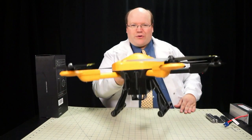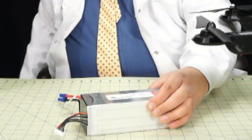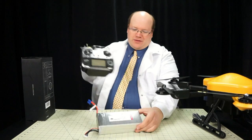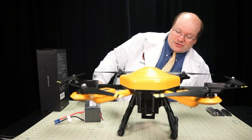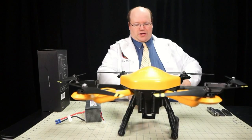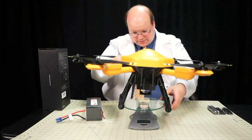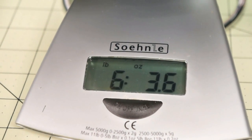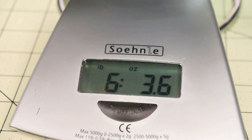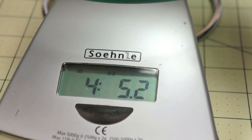This stout aircraft has a very stout battery to go along with it. This is a 16-amp battery - it's enormous. Just for a comparison, here's the radio - it's huge. The battery actually weighs more than the radio, possibly more than the aircraft. I'm going to stick the aircraft on the scale. We have 6 pounds, 3.6 ounces. And the battery weighs 4 pounds, 5.2 ounces.